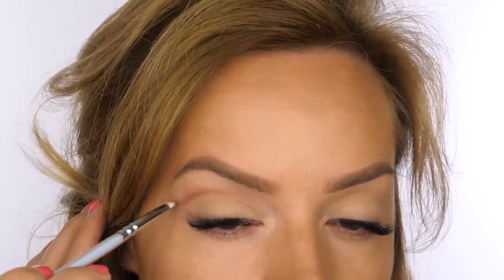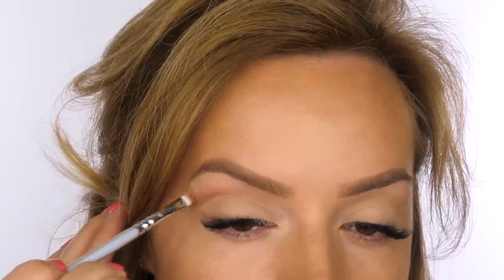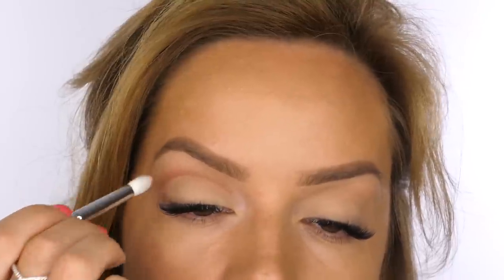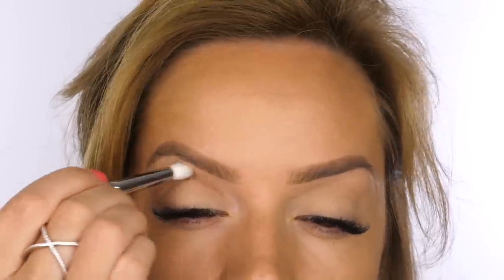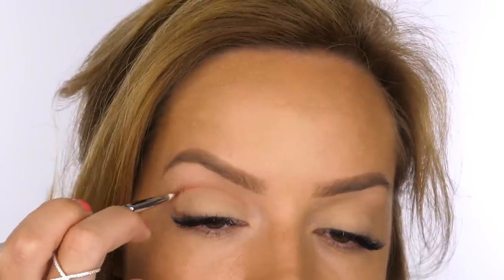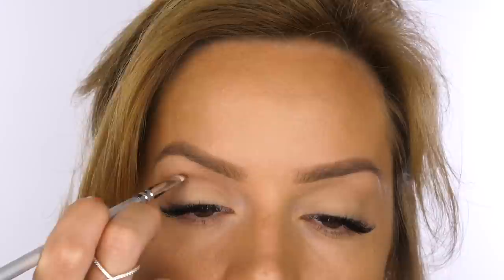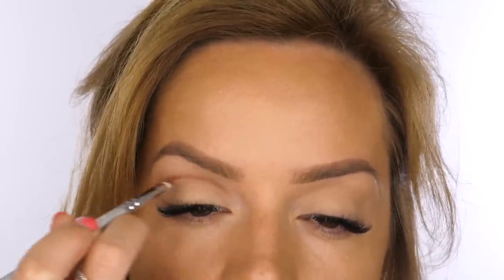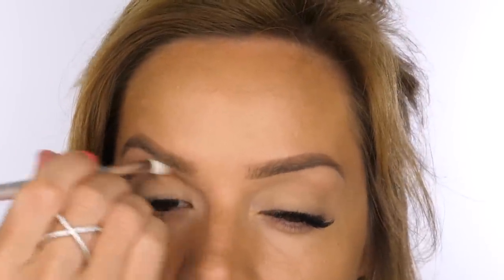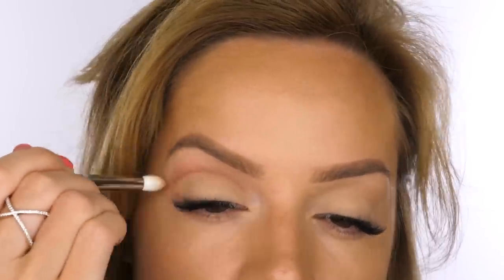I'm tracing my natural socket line but taking the new line up a millimeter or two to make my eyelid look bigger — the same technique I used for my Disney princesses, since fairy tale princesses tend to have really big eyelids. I'm using my 231 Luxe Petite Crease brush to soften the line; because the bristles are tapered to a point you can blend just that area without losing the defined crease. I reapply the crease and blend repeatedly to slowly intensify the line while keeping a nice gradient on the top half and definition on the bottom.